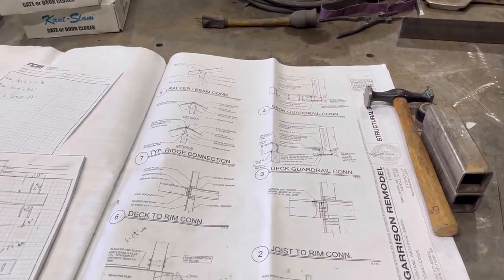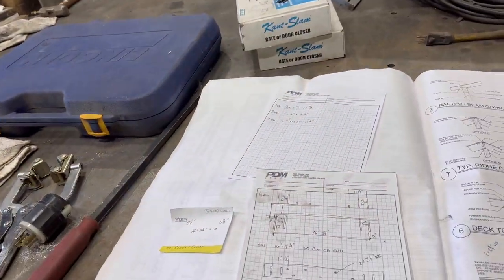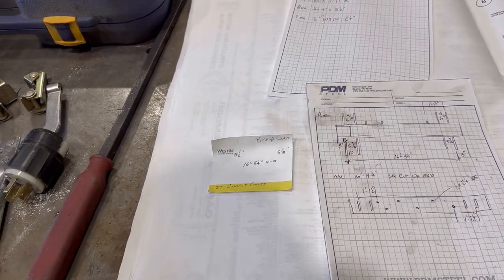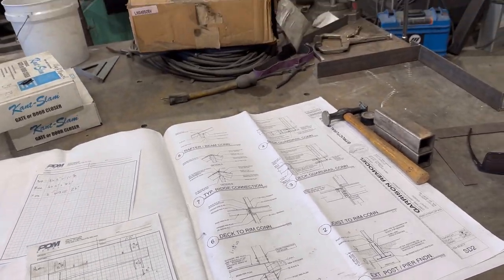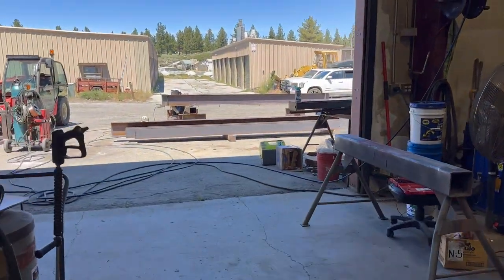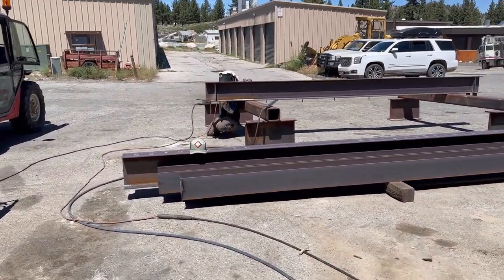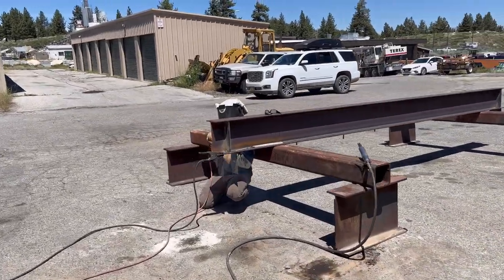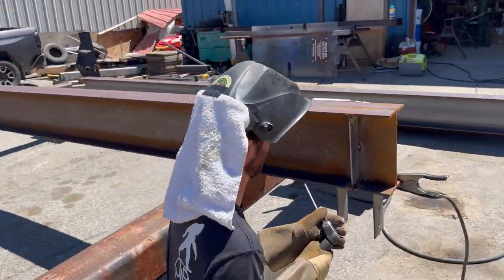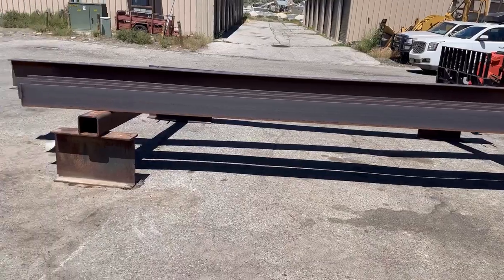Here's a couple things we're working on in the shop. What he's got going on out there right now is part of this moment frame right here — the tabs on it. A little metal fabrication — dirt work in the morning, some metal fab in the afternoon. Ian's over here welding this up, looking good.